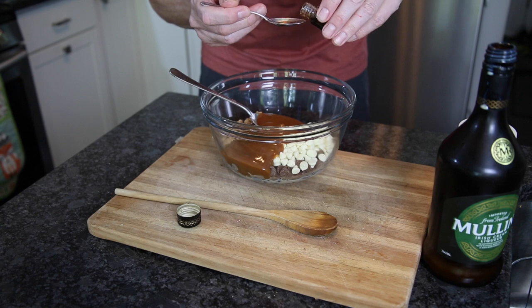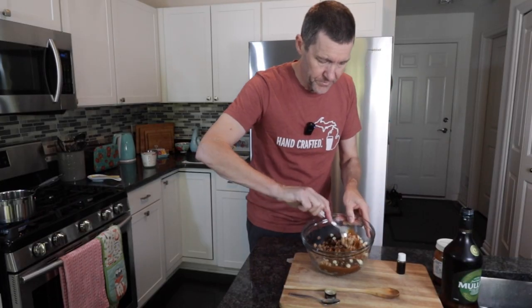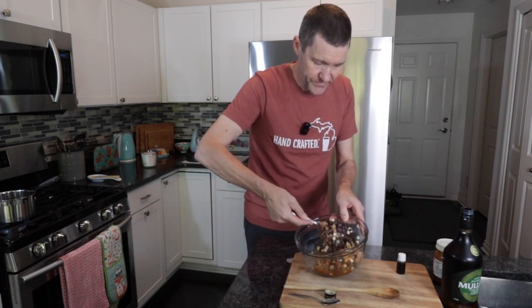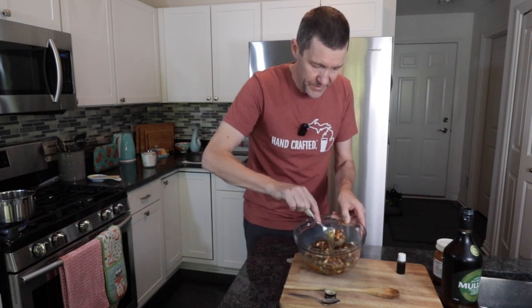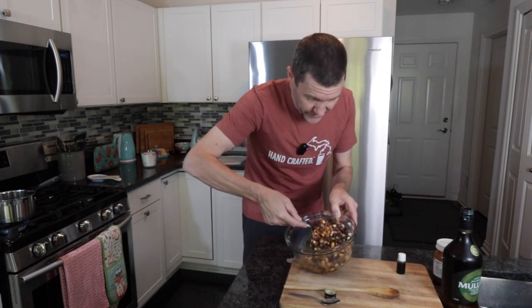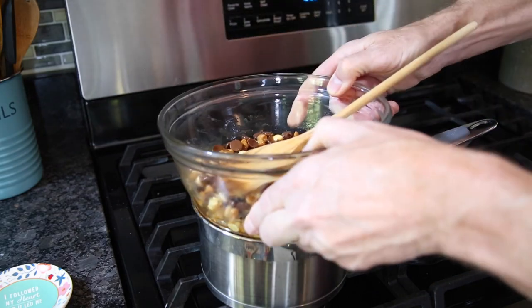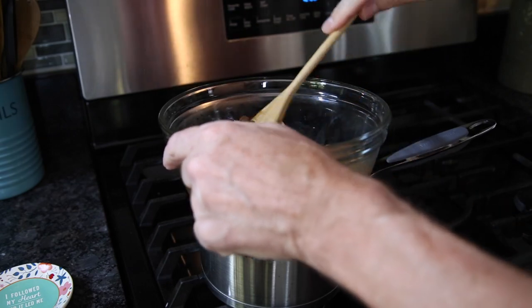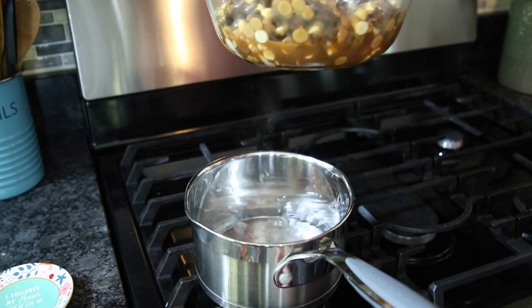We're going to put this over a pan of barely simmering water and very gently melt this to make a chocolate mixture. Do not rush it — don't be tempted to put this in the microwave because if you split the chocolate you have to throw it all away and start again. The water should be just barely simmering when you put your heatproof bowl on top.